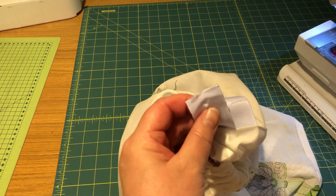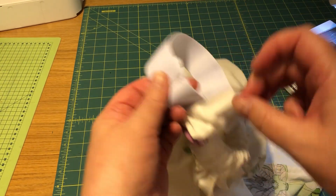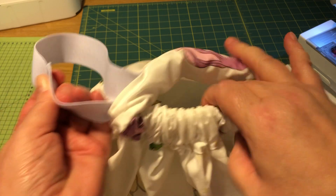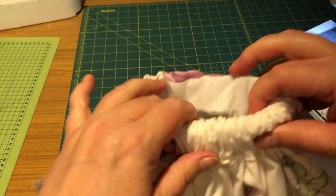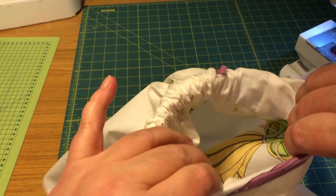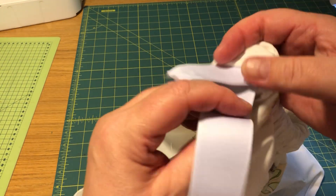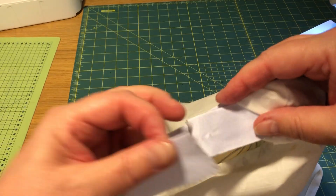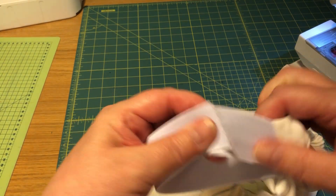But before I do that, I need to make sure that this elastic is not twisted. If it's twisted in the waistline it's going to be super uncomfortable. It takes a bit of adjusting - you are basically feeling on the inside whether the elastic is straight. It feels straight; it's not always easy to say. So I'm going to sew them together. If it turns out to be twisted, then we just fix it later.